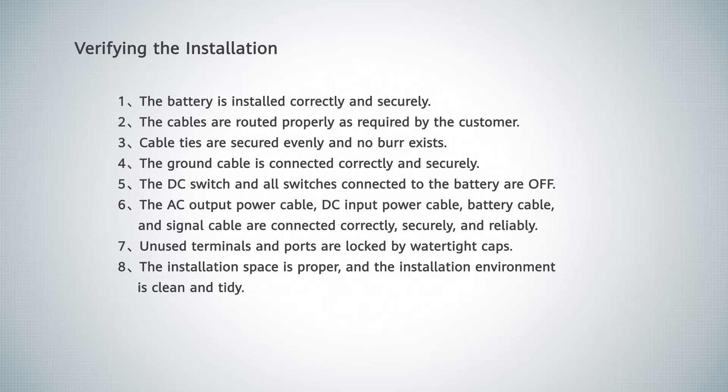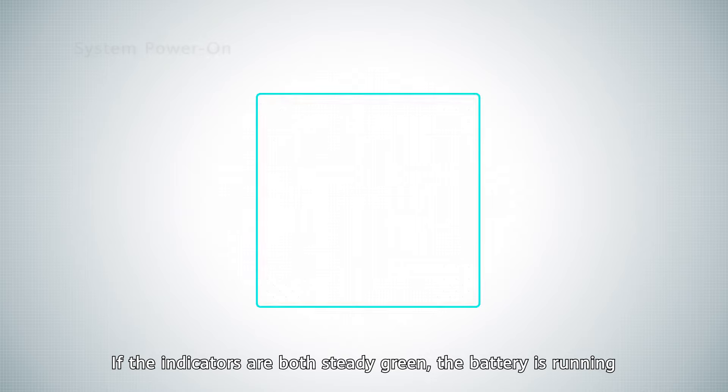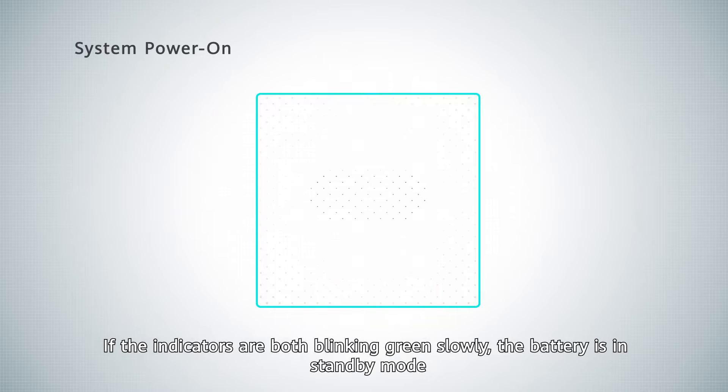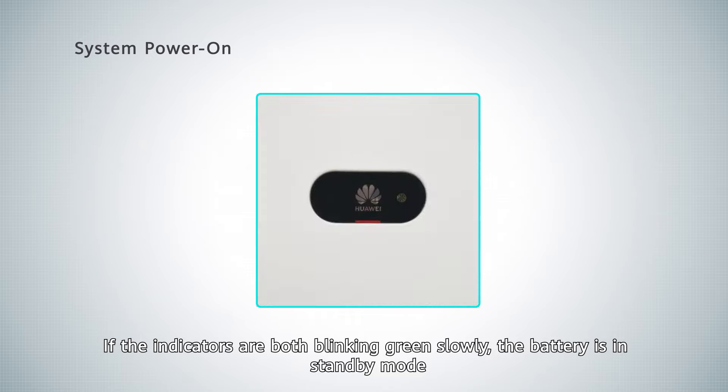Verifying the installation. If the indicators are both steady green, the battery is running. If the indicators are both blinking green slowly, the battery is in standby mode.